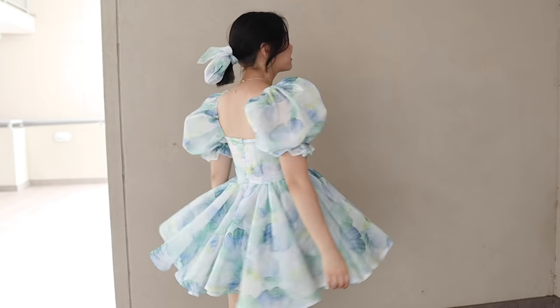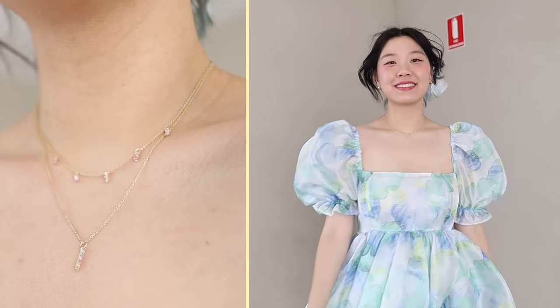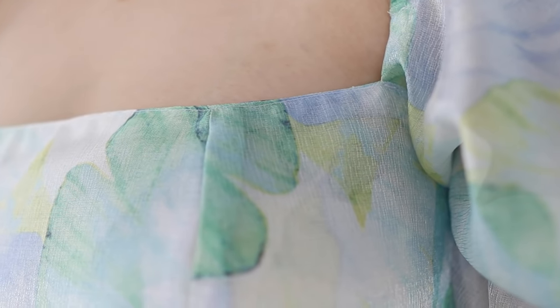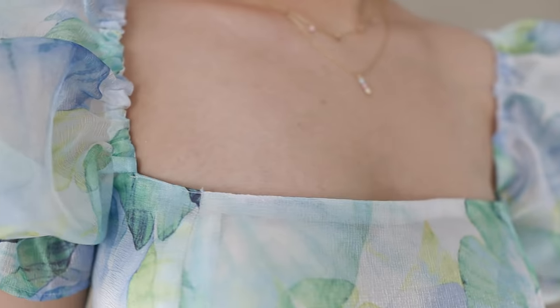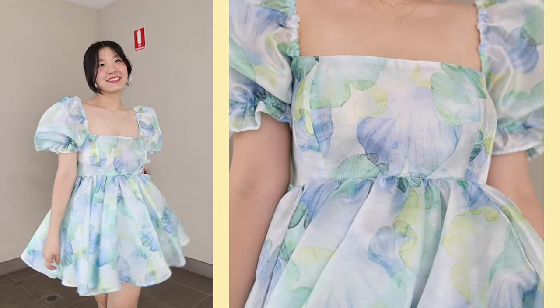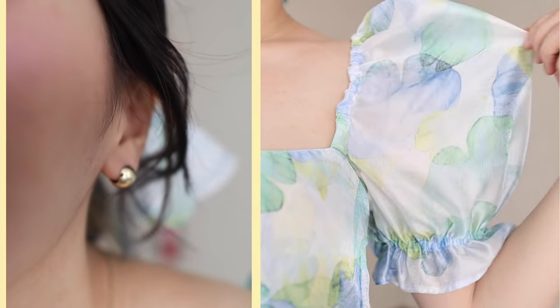Here is the final look. I'm so happy with how this turned out — I truly love it so much. Maybe you can make it for yourself for Christmas, New Year's, or some other occasion. If you get a chance, please check out Ana Luisa's Christmas sale, and if you have any DIY gifting ideas you'd like me to try, let me know in the comments. Thanks so much for watching and I'll see you very soon in the next video.